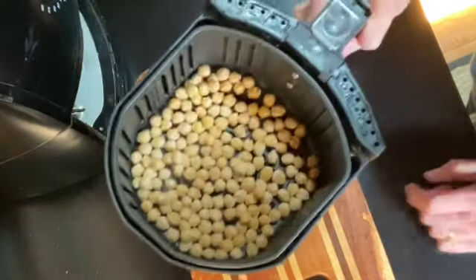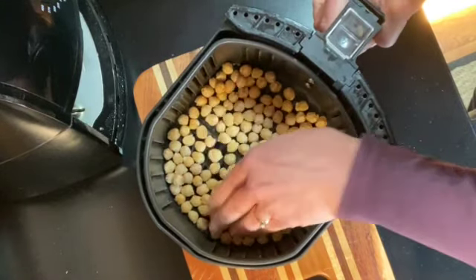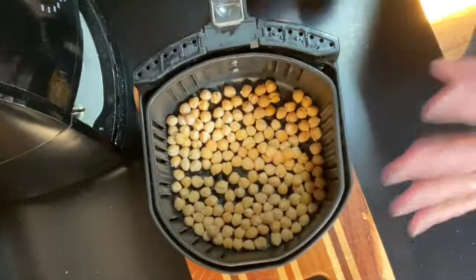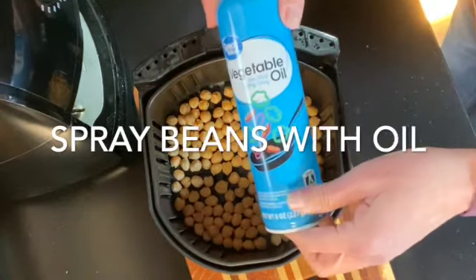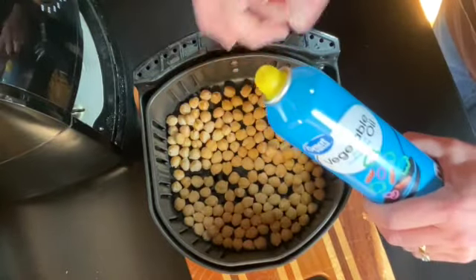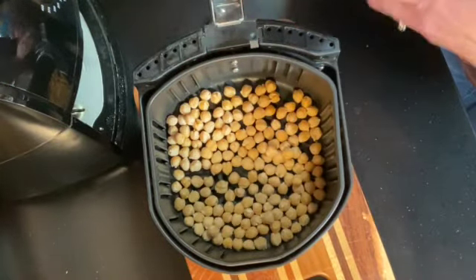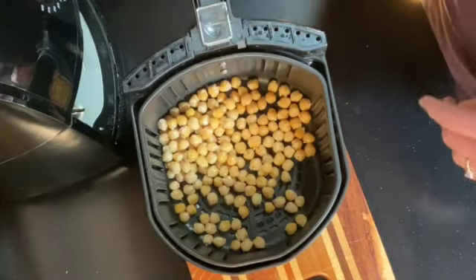When the five minutes are up, remove the beans and you'll see that they're very dry — drying out well, which is what we want. At that point you can spray the beans with any sort of oil that you like. I'm using vegetable oil, but olive oil in a can or in a spray bottle is fine. It would be about a couple tablespoons — just spray them well, shake them, spray them a little more.